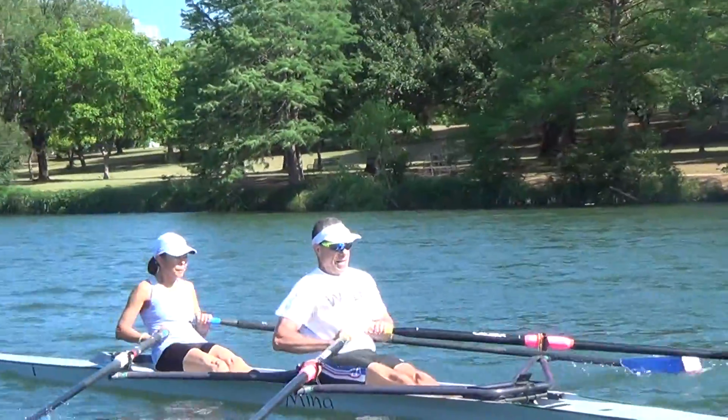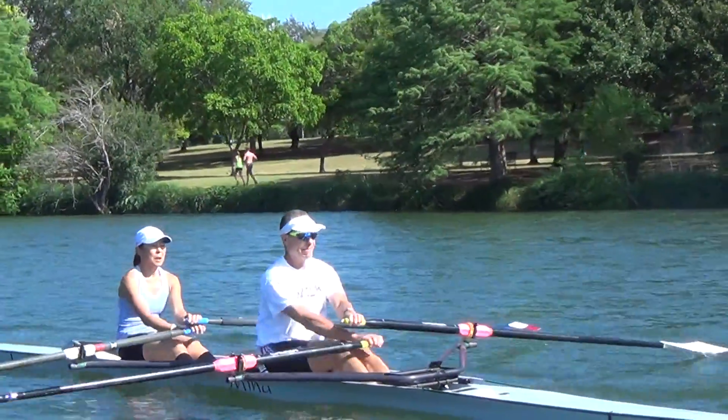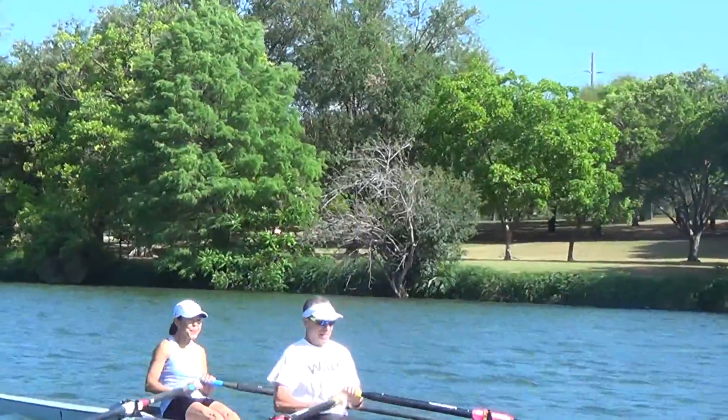Give me the boogie-woogie right here. Give me the shoulder. Come on — shoulders, shoulders. Shake it, shake it — like I've got ones. Now sit tall, sit tall.